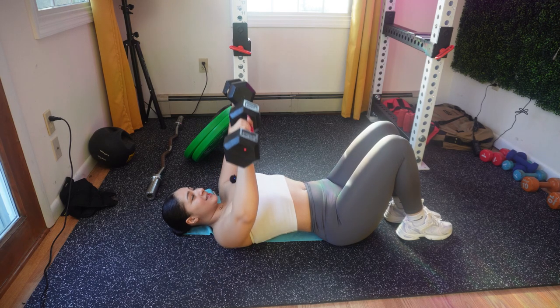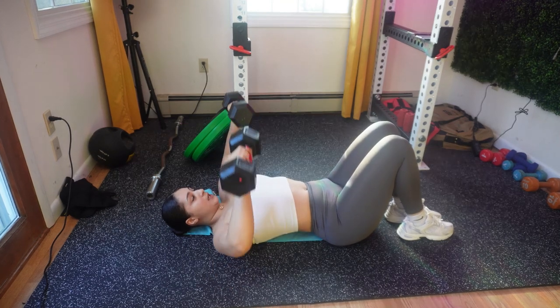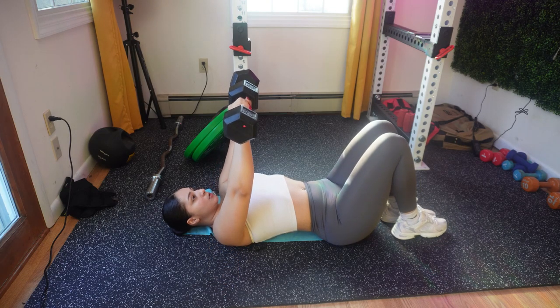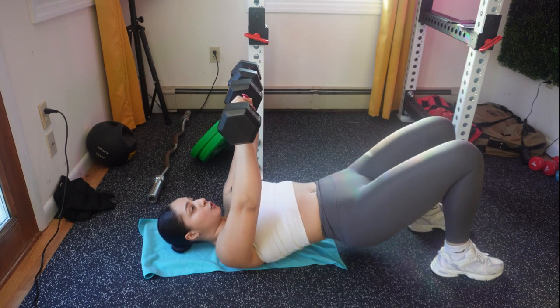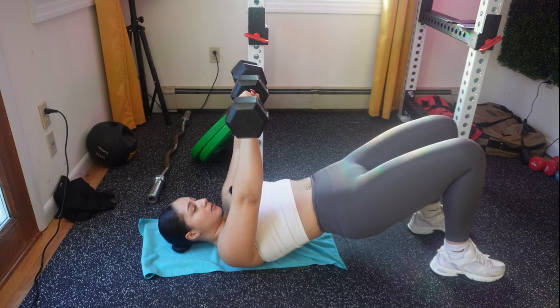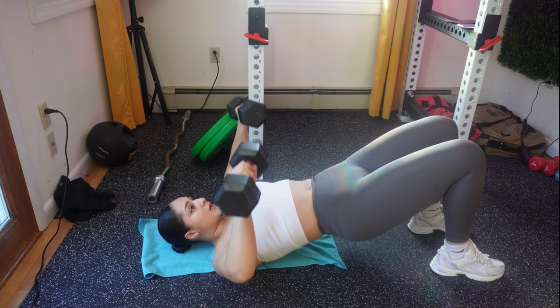I want you to exhale as you push the weight up to help you with the weight. I want your feet to be flat. If you want to elevate this move, all you have to do is put it into a bridge — and then just keep doing your dumbbell chest press.